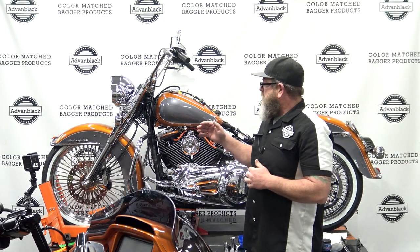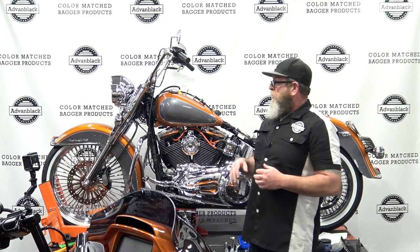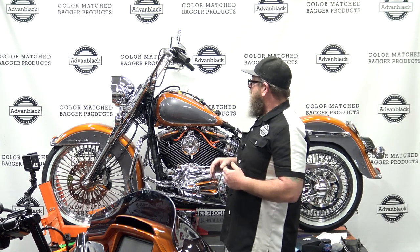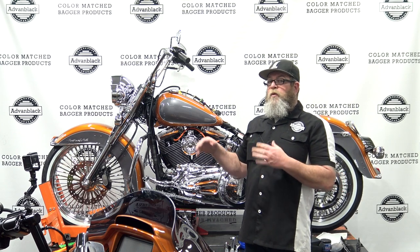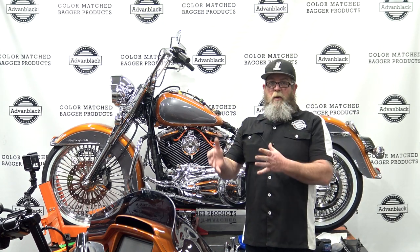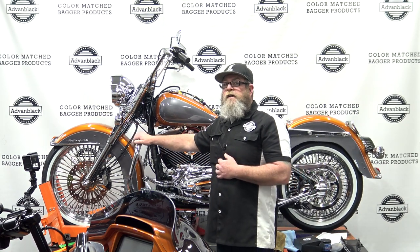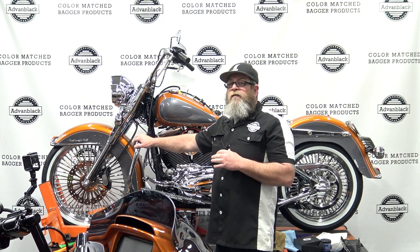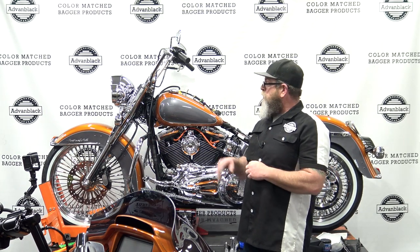In the beginning of this video, I showed you how to install the crash bar on a Softail. We're going to skip forward here — pay no attention to all of the changes that have happened to the bike because this is several weeks later. But we have the brand new lowers from Advan Black. They actually are the same lowers that fit on the Harley Touring models, except we have installed a Softail crash bar, which only fits the Softail models.